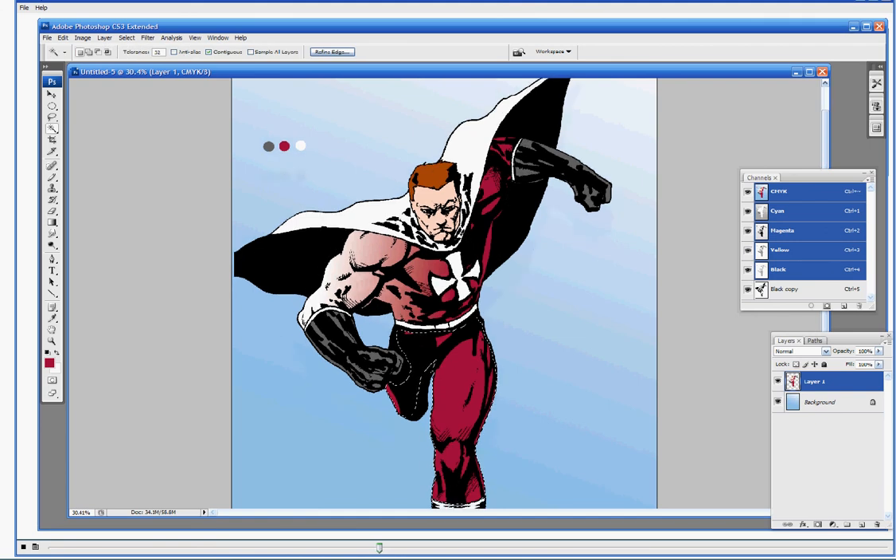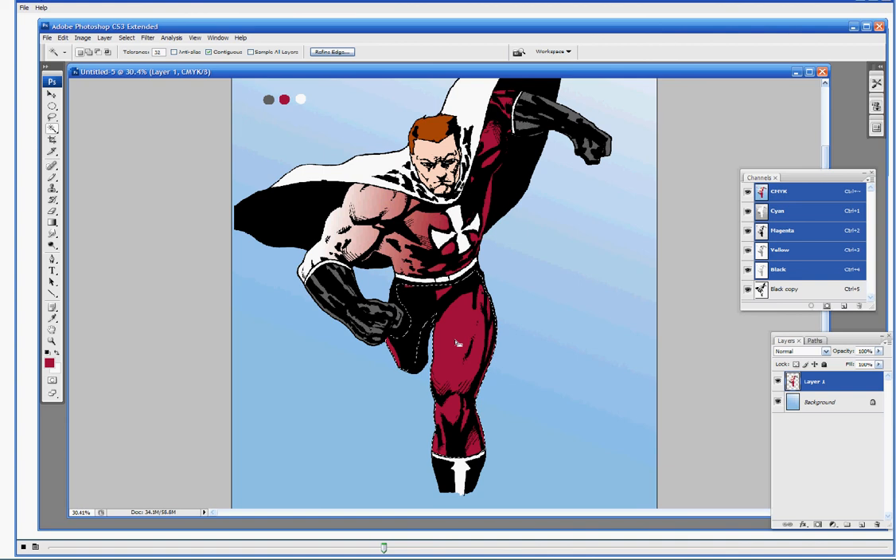Moving down to the legs here applying the same effect. Not really exactly happy with how that first one came out so I'm going to redo it. There we go — now you've got just some basic changes in the hues. For the hair I'm also just putting a slightly lighter shade on the upper bits of the color.